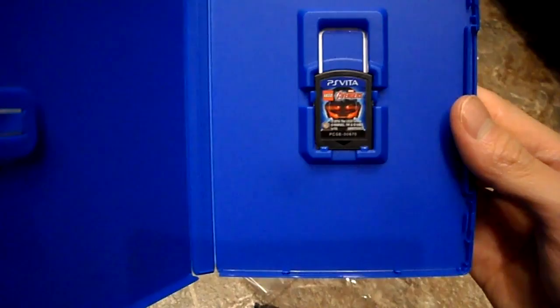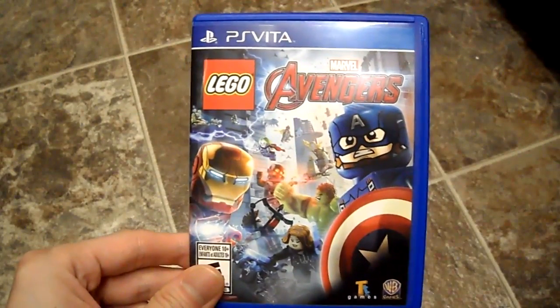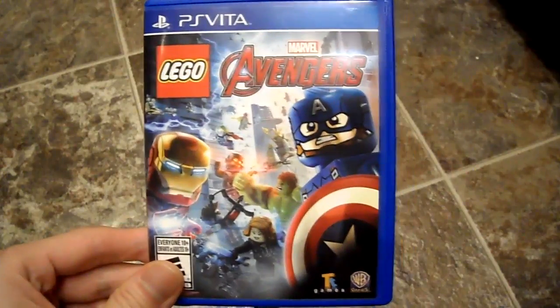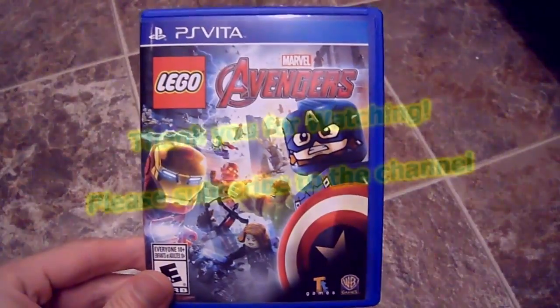The only open-world LEGO game I've ever experienced was LEGO Undercover. So here's the game disc, and that is that. If you have any questions or comments, post them below, and don't forget to stay tuned — I'll be giving you some gameplay footage of what the Vita version looks like.